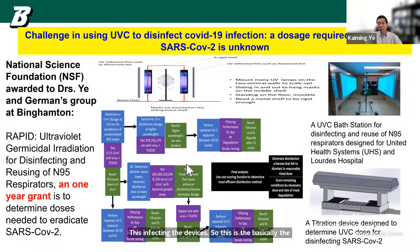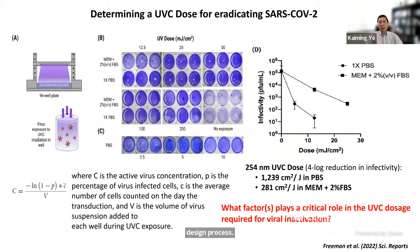We developed devices — essentially home-made instruments — to measure light intensity and power needed to completely eradicate virus on contaminated surfaces. We used these devices to determine the UVC dose for eradicating SARS-CoV-2. During this process, we discovered a very interesting phenomenon: when we suspended the virus in PBS buffer — essentially just water — versus cell culture medium, we observed two completely different dosage requirements.